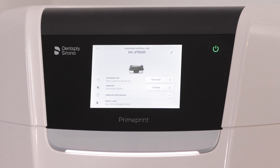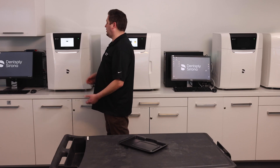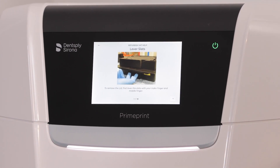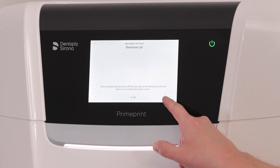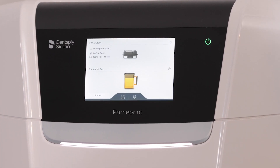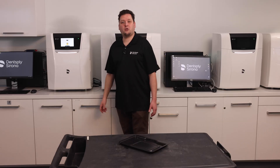For those instructions I mentioned on how to do this cleaning process properly, you can click on the question mark next to refurbish, and we'll go through those steps as well to remind you how to do it. Now that the material vat has been refurbished, the PrimePrint is ready to print.